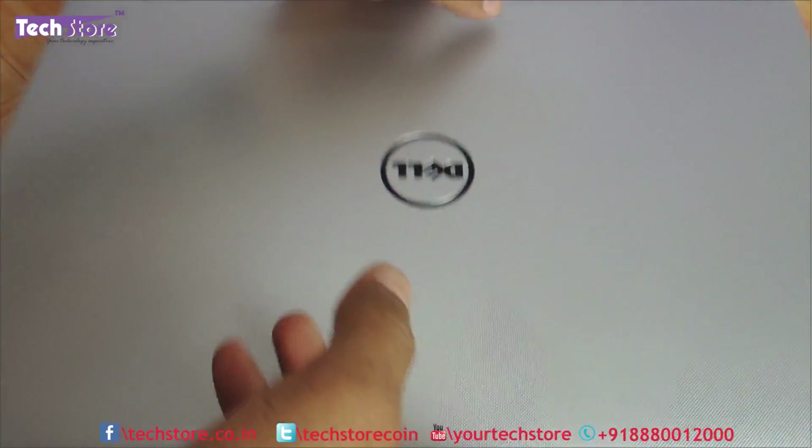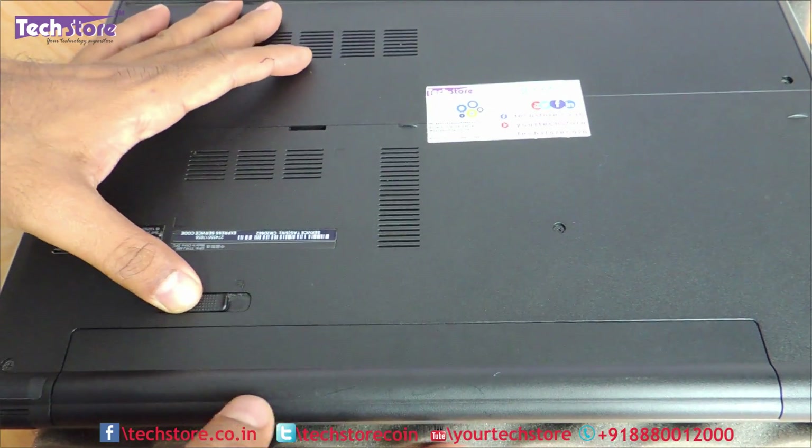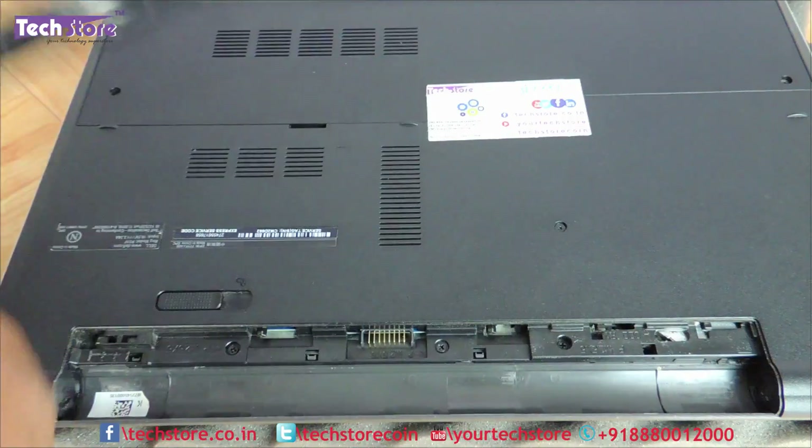So the first thing that you need to do is flip the laptop and remove the battery. Just use this notch and the battery will give away.